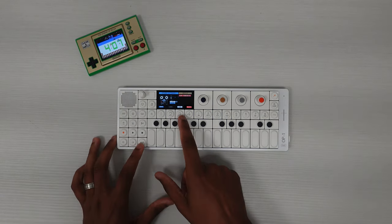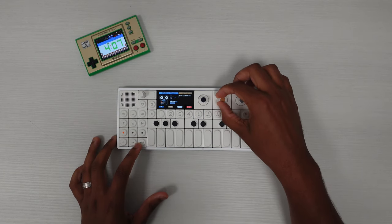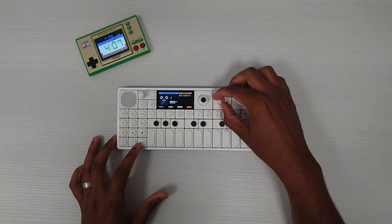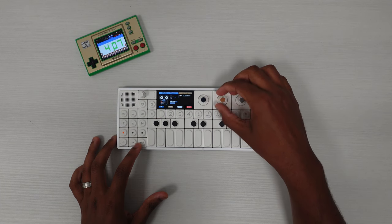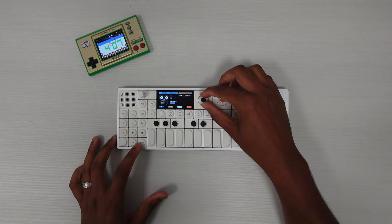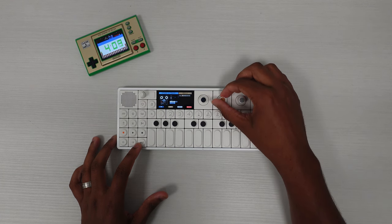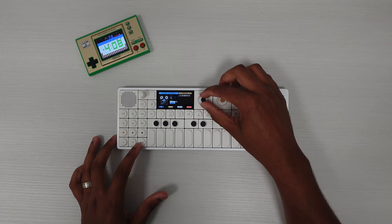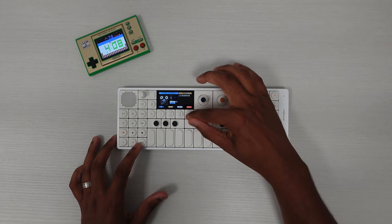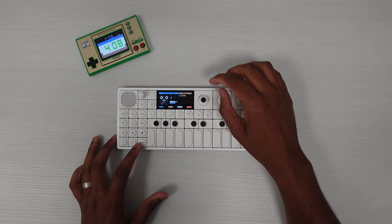So for this first one, as a matter of fact, I'm going to change it right now. For this first one, I'm going to call this 'Oldies.' So let's go ahead and call it that — O, L, D, I, E, S. Oh, there we go. This is not that bad, it's pretty quick.